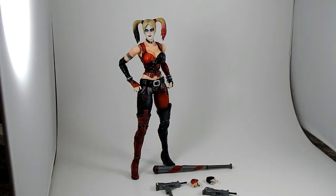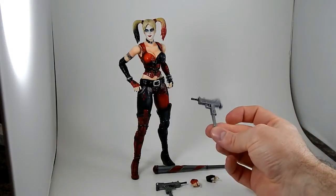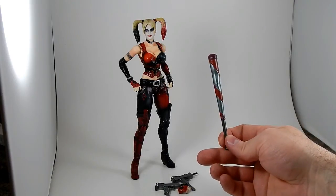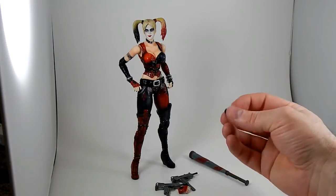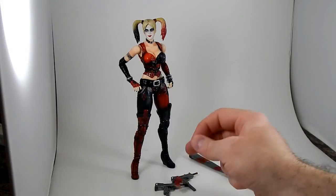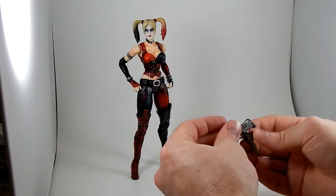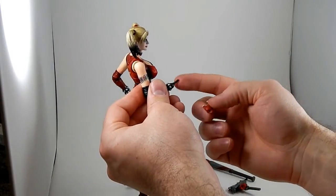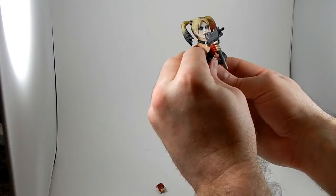Let's talk accessories. Play Arts Kai Harley Quinn comes with two pairs of hands, two Uzis, and this awesome baseball bat with great denting — it looks like it's aluminum and it's been used to beat people. She's got two hands with the trigger finger extended for holding the Uzis; they go on pretty easily, nice and snug, and the gun doesn't feel like it's gonna fall out. They swap very easily — just slide it off, there's no mushroom cap or click, it just slides in and out, but it's got good friction to it.